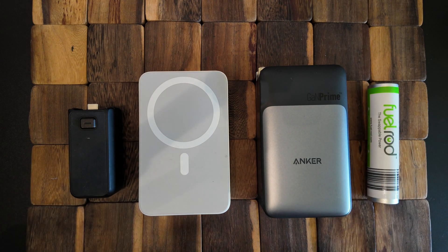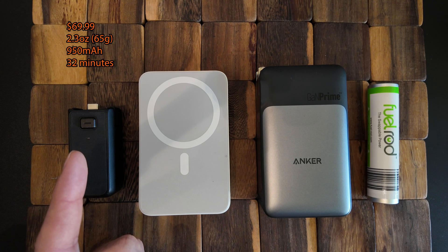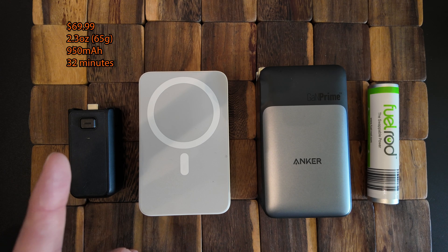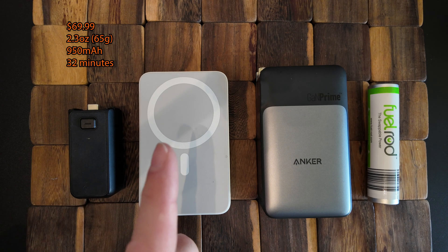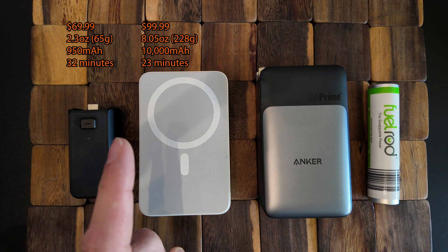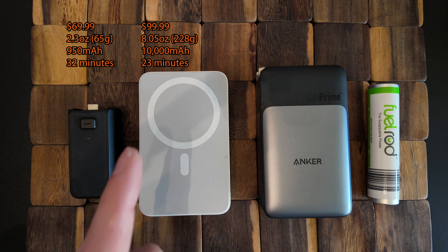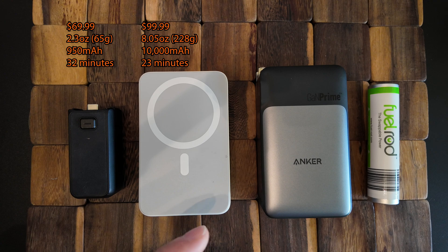Here are the four items we tested today. First, the DJI battery handle that comes with the Creator Kit — retails for $69.99, weighs 2.3 ounces or 65 grams, has a capacity of 950 mAh, and charges the Osmo Pocket 3 from 20% to 80% in 32 minutes. Next, the A-Logic Lift 4-in-1 — retails for $99.99, weighs 8.05 ounces or 228 grams, has a 10,000 mAh capacity, and charges the Osmo Pocket 3 in 23 minutes.